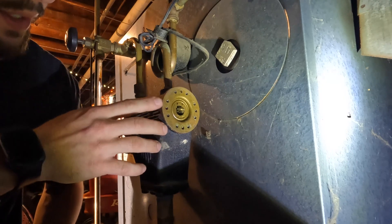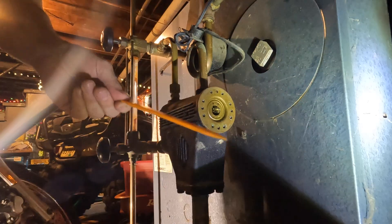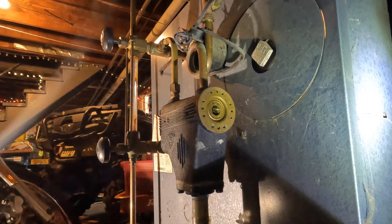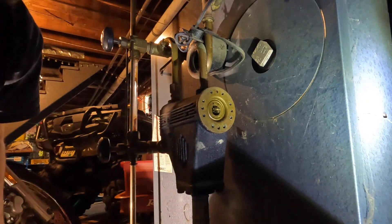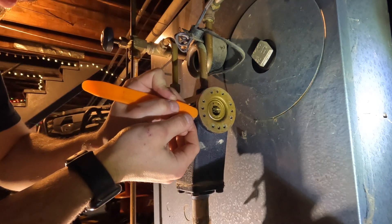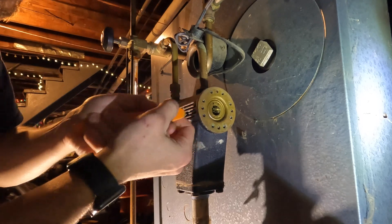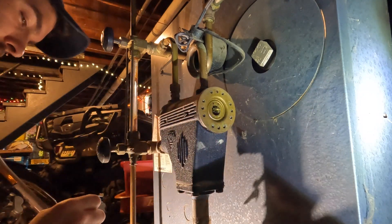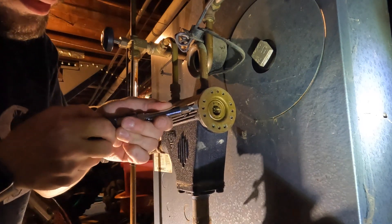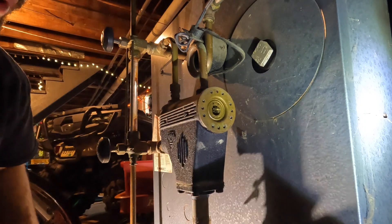Now it's the moment of truth. I'm going to loosen this seal, preferably with something soft and flat, to break it without damaging any of the cast iron — because that's a $500 replacement. You might actually just need a razor blade to cut it. I'll just use a screwdriver with a light tap.